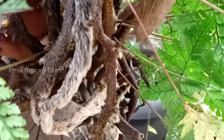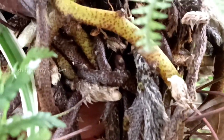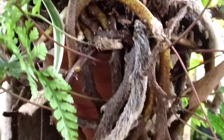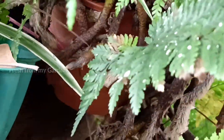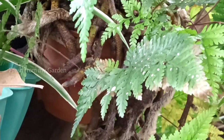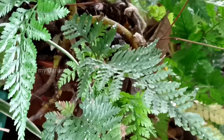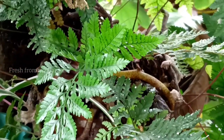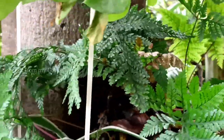This is the rabbit's foot fern, named mainly because of the roots or the rhizomes of the fern. When you look at the roots, you can see that they have a very furry texture and resemble a squirrel's foot or a rabbit's foot. So it is commonly known as squirrel's foot or rabbit's foot fern.